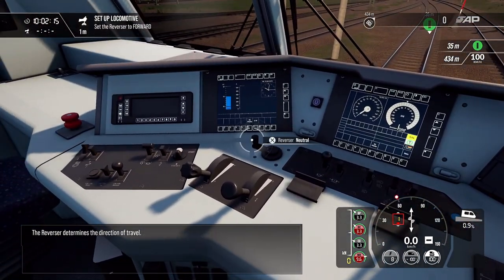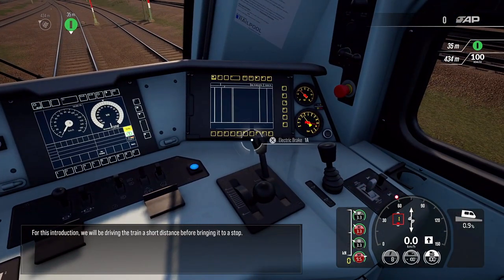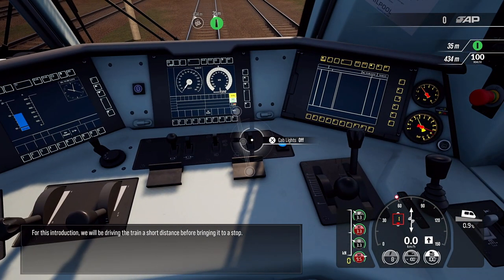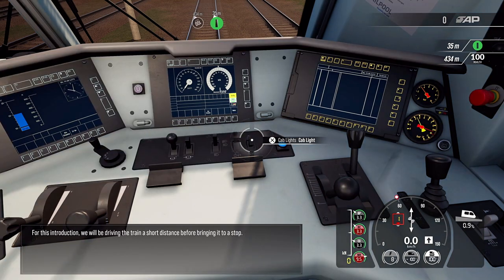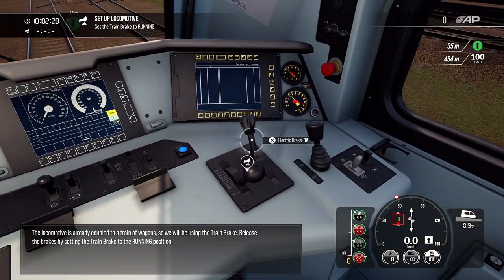The reverser determines the direction of travel. For this introduction, we'll be driving the train a short distance before bringing it to a stop. The locomotive is already coupled to a train of wagons, so we'll be using the train brake. Release the brakes by setting the train brake to the running position.